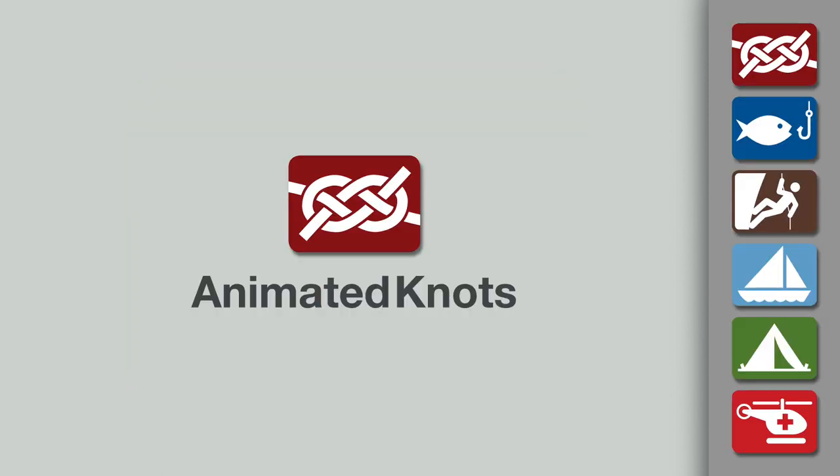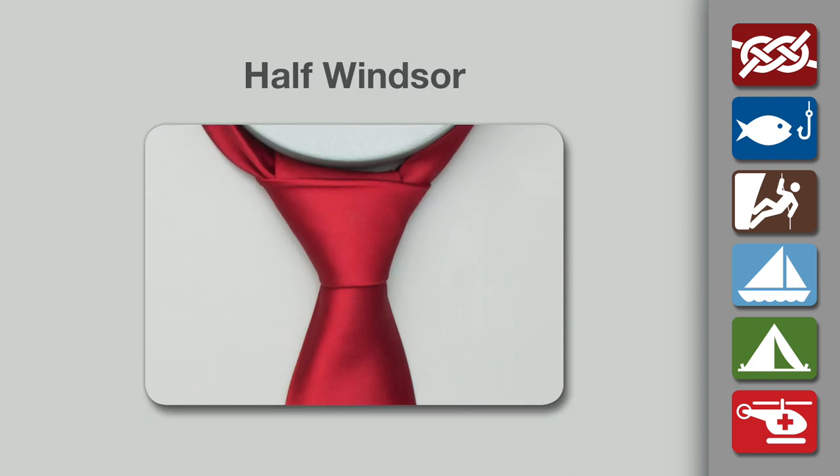Welcome to another knot-tying demonstration from animatedknots.com. This video teaches you how to tie the half-windsor knot.